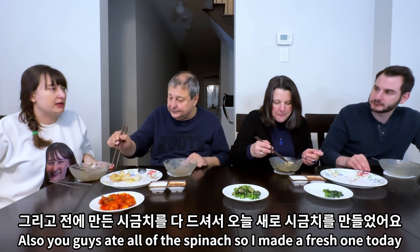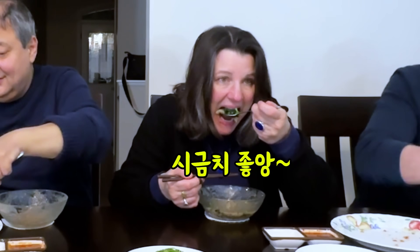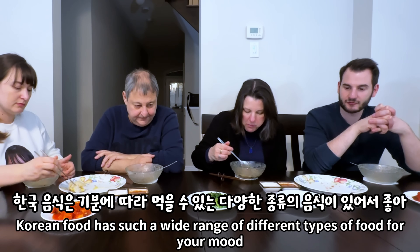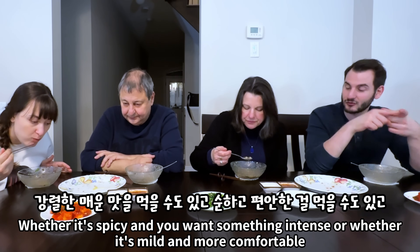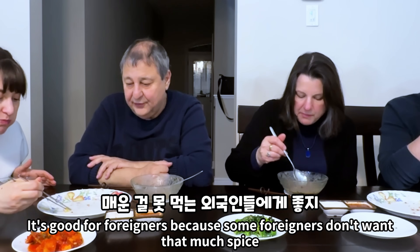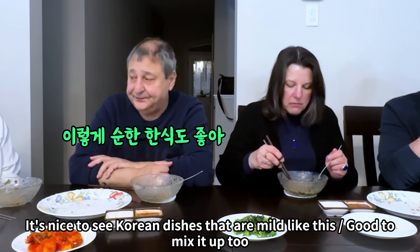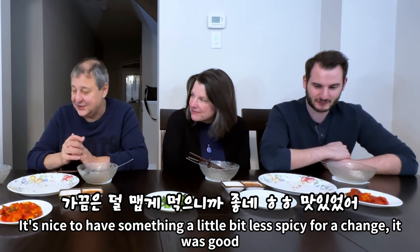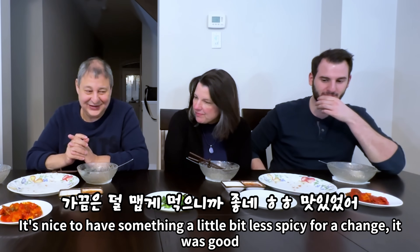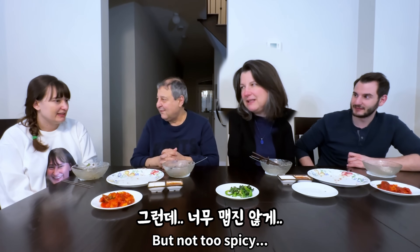Also, you guys ate all of the spinach, so I made fresh one today and it's good for your health, so you guys should eat a lot. It's really nice to see that Korean food has such a wide range of different types of food for your mood — whether it's spicy and you want something intense, or whether it's mild and more comfortable. It's good for foreigners too, since some foreigners don't want that much spice. Would you want me to make the kimchi sujebi? Yes, I'd love to try that. Make it as spicy as you can!